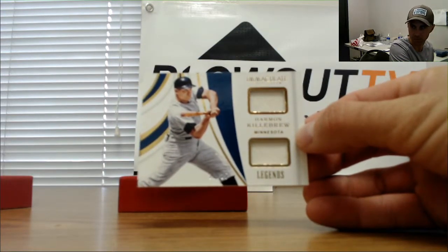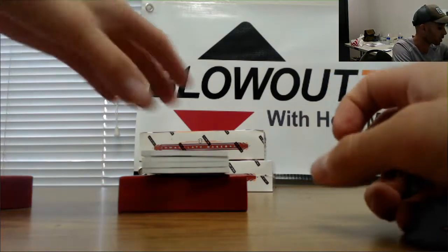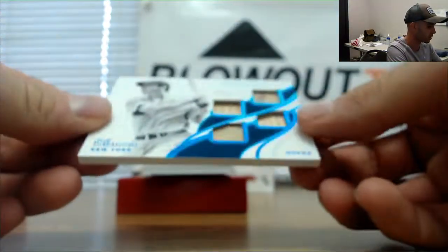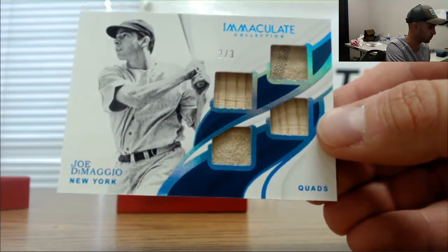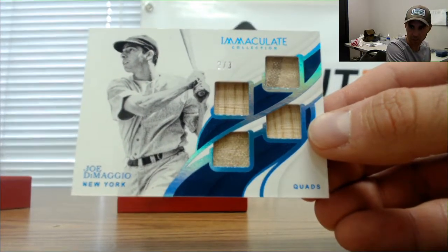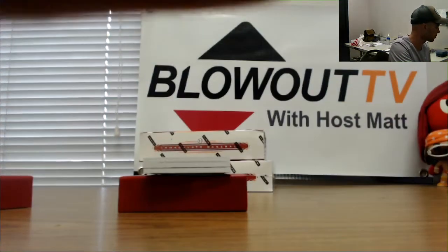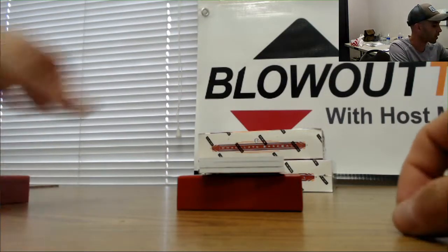I think you're gonna like the next card. This is a really nice piece. Two of three — Joltin' Joe DiMaggio. Two-piece jersey with pinstripe, two-piece bat. Nice, man. That's a cool one.